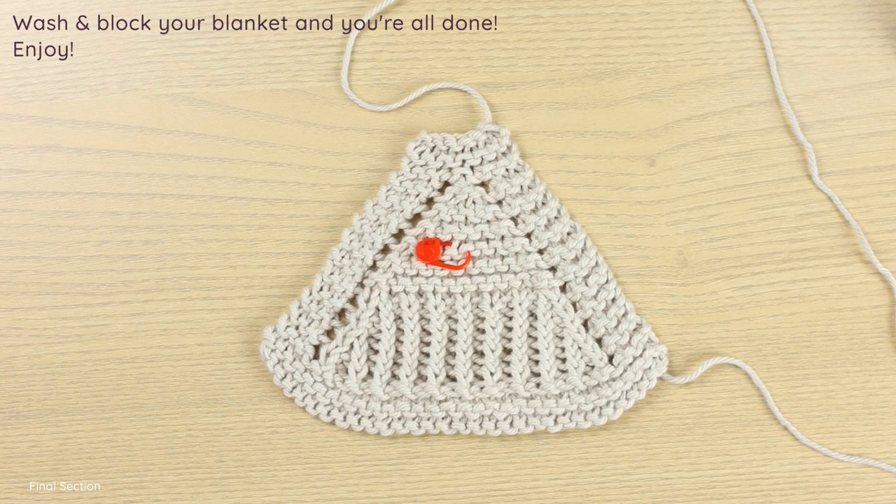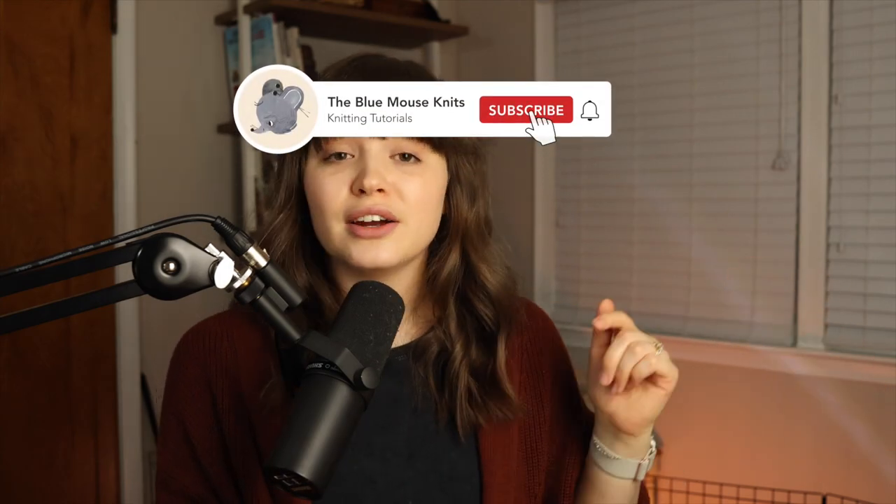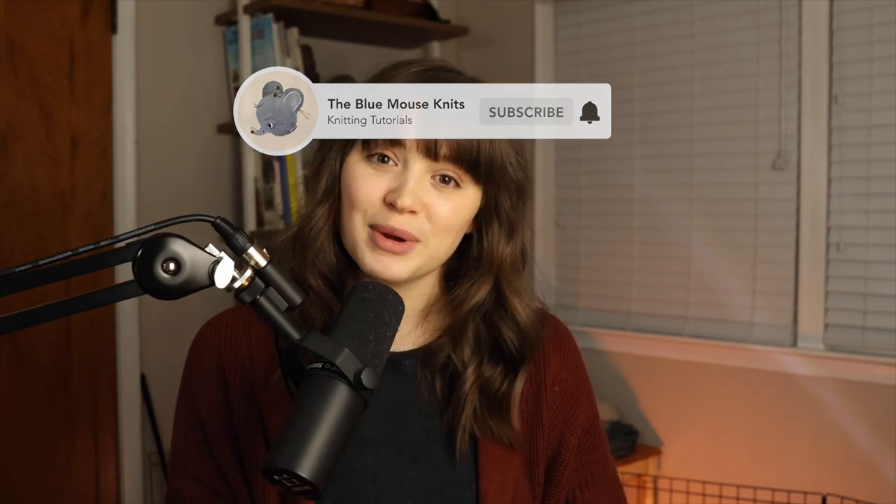At this stage, go ahead and weave in your ends, wash and block your blanket, and you're all done. I hope you enjoyed this pattern — you can find the free download on Ravelry or get it for a dollar on Etsy. Thank you so much for watching. If you found this tutorial helpful, please give the video a like — it really helps the channel so I can create more tutorials. You can find more free patterns here and links to my Etsy and Ravelry shops below.